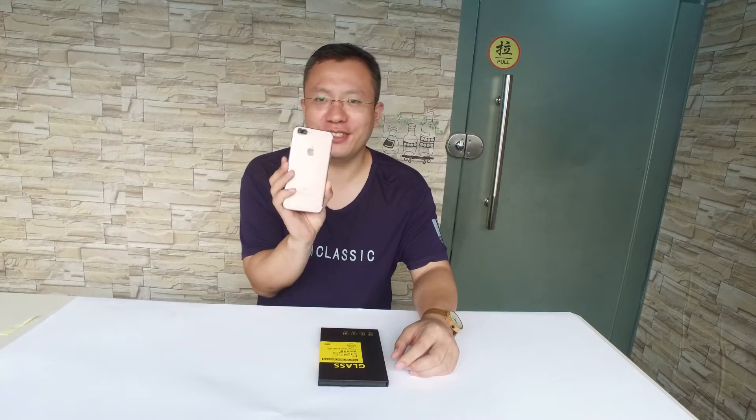Here is the iPhone 7, you can check. And here is the new wisdom screen protector. Ok, let's open it.